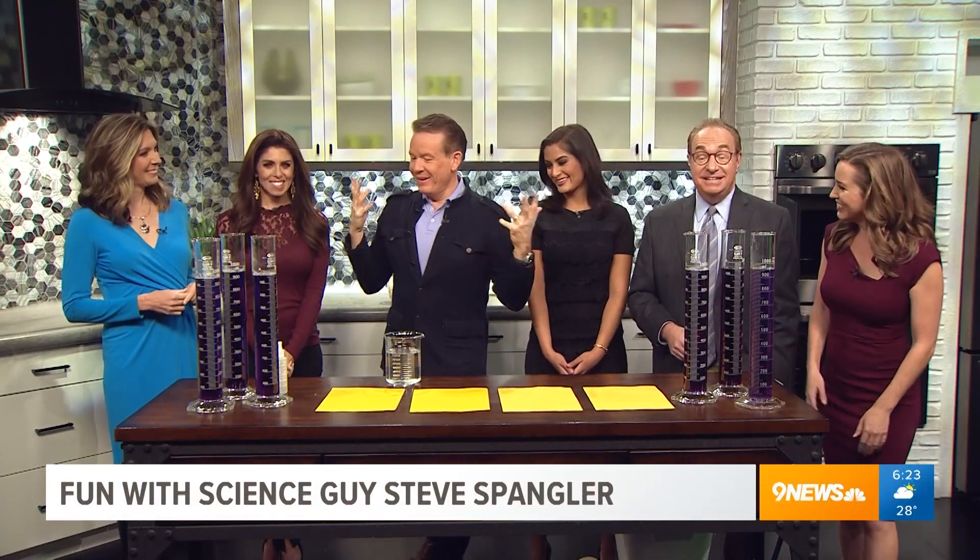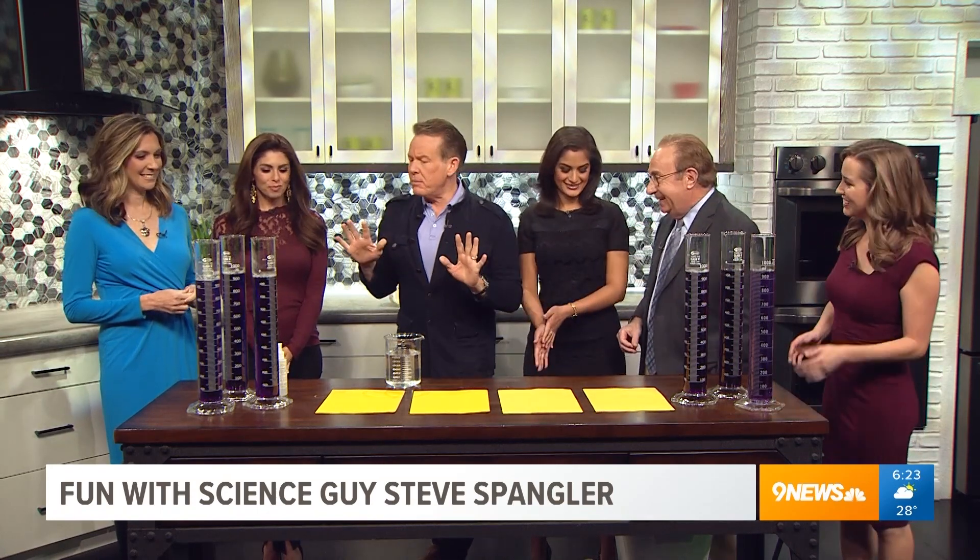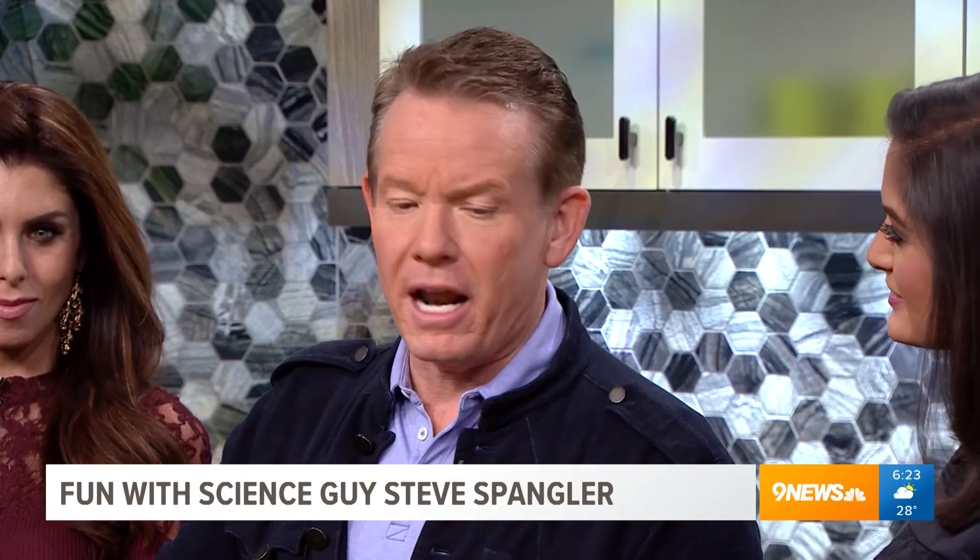We're just hanging out in the kitchen with science guy Steve Spangler. He's got some creepy stuff going on today. Before we get to the Halloween stuff, doctors and scientists came up with this.